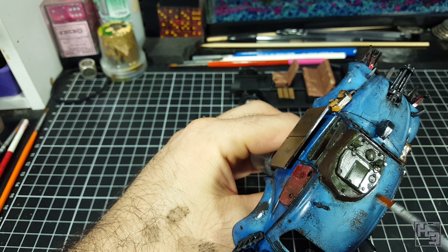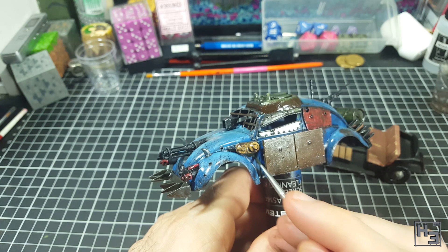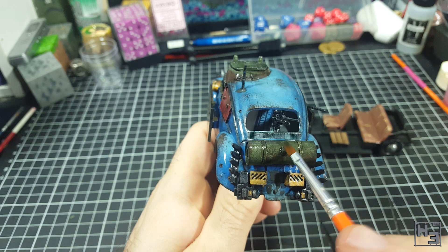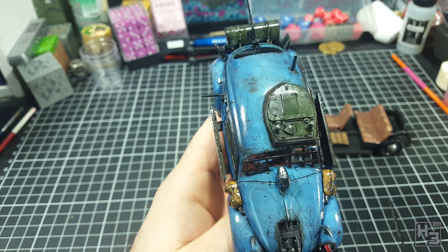Next, to create a few more spots of grime and dirtiness, I apply AK Interactive Dark Streaking Grime. I apply this to the fuel tank particularly the filling lid thing, add spills under the tank, splotches under the guns and air filter things, around the openings for the minigun and flamethrowers, around the antenna, and anywhere I can think of that might attract a bit of extra grime. Just like the previous step, after letting it dry for a little while I use a clean brush with clean thinner to tidy it up — not only making streaks but also feathering it into the body colour to represent a sort of darkened, dirty or even scorched look. I do remove quite a lot of it, but what remains is subtle and I think it adds to the overall look.